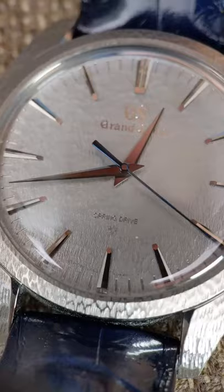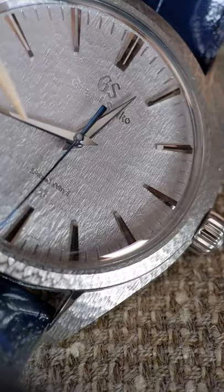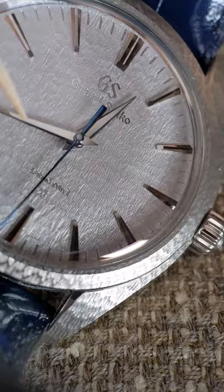You might recognize this dial. Anyone who follows Grand Seiko probably knows the snowflake. The snowflake treatment is a pressing — they have this mold, it's hand-carved, and they press it onto the dial. That's how you get that beautiful kind of organic unevenness to it.